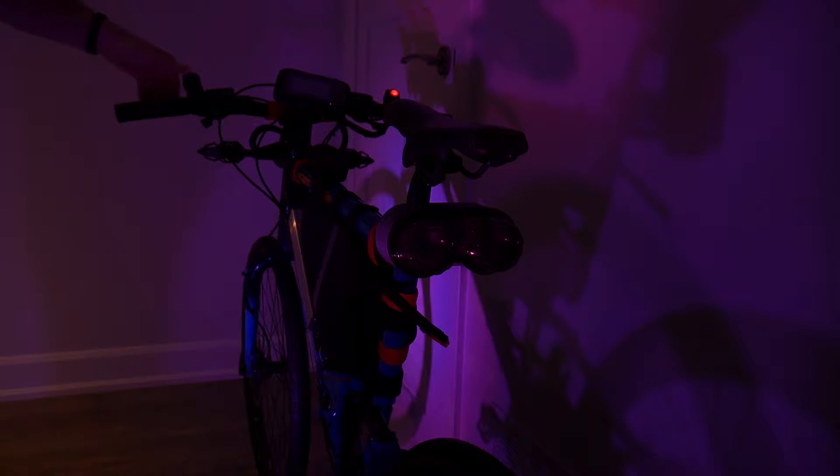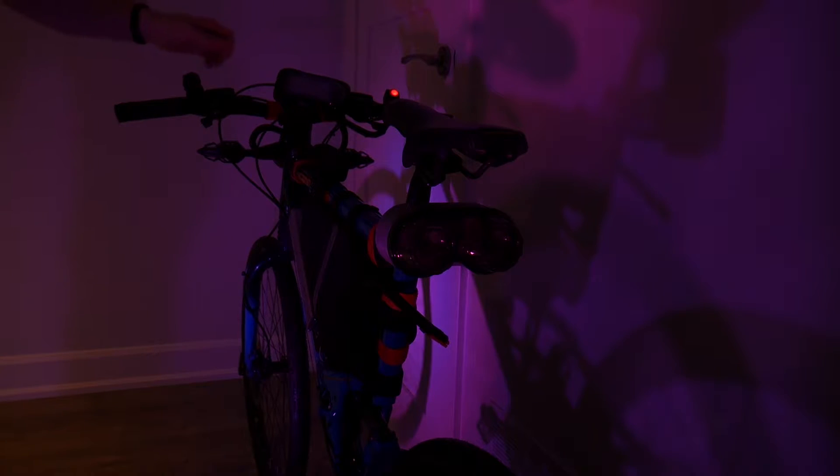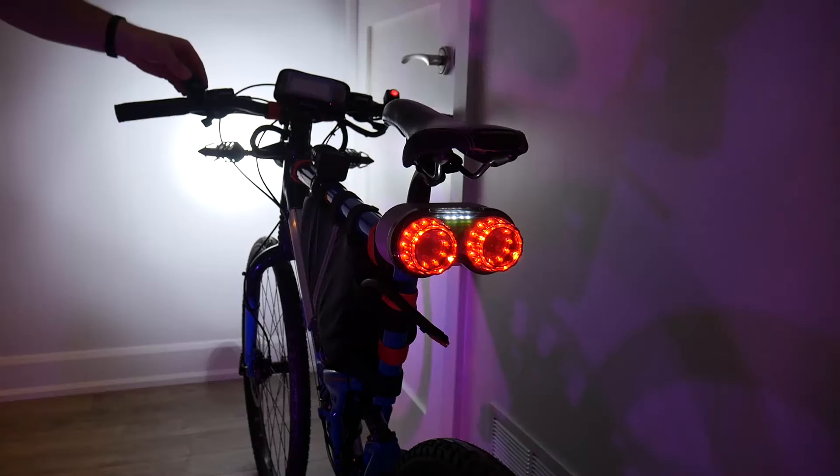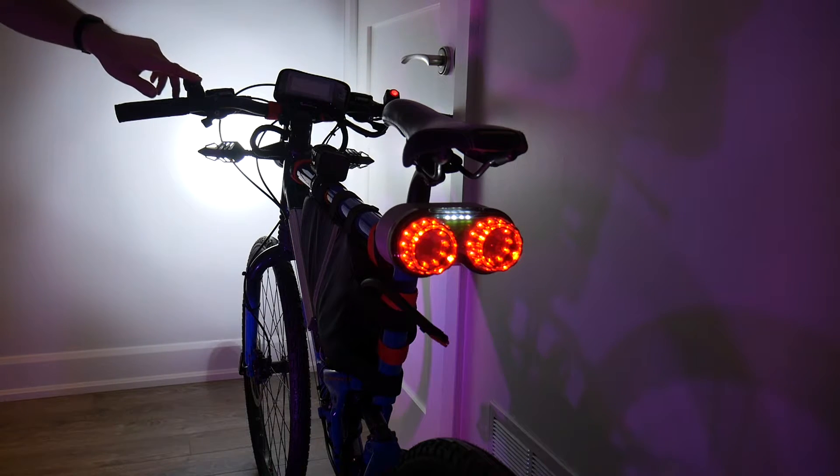Looking at the back of the bike, we'll first take a look at the brake light functioning without the headlight on. You'll notice that the headlight does come on — it's just an additional warning to oncoming drivers. Then we can switch the headlight on and take a look at the turn signals. They work with the headlights and taillights on — the right turn signal and the left turn signal both work as well.